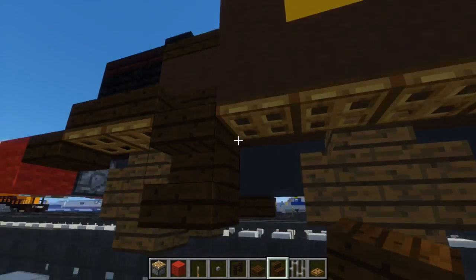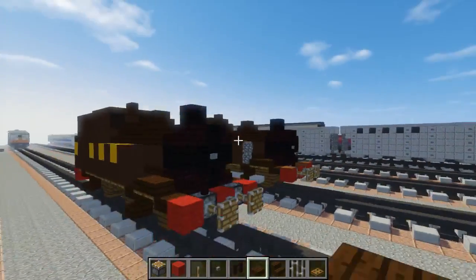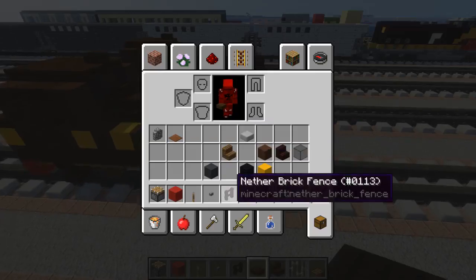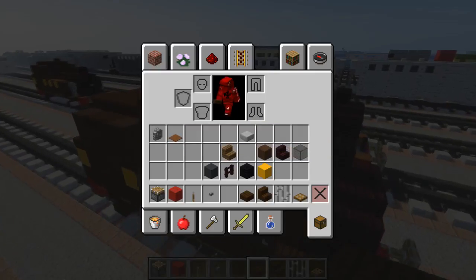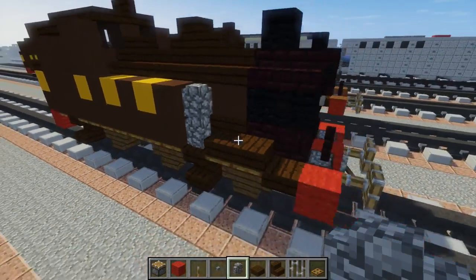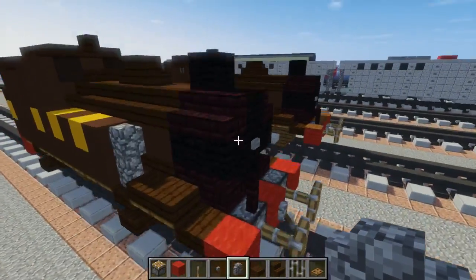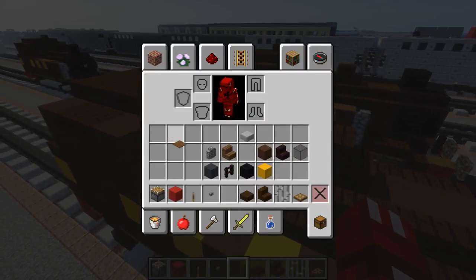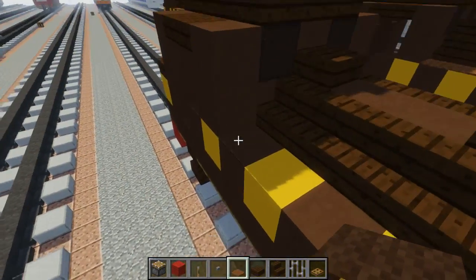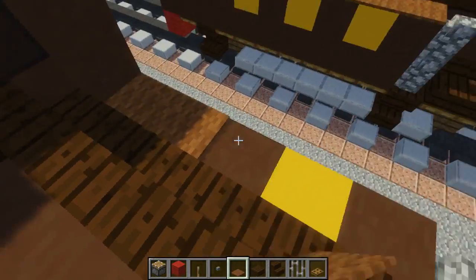If you really wanted to, I guess you can cover this up, but you can't really see it that well. Then we're going to take out cobblestone wall — two blocks here, on top of each other, both sides. After that, let's add brown carpet on the side tanks like this. Same thing on this side.